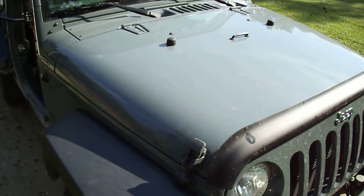Hello everybody. I'm going to make a quick video about how to open and close your Jeep Wrangler hood. I've seen so many people do it the wrong way.